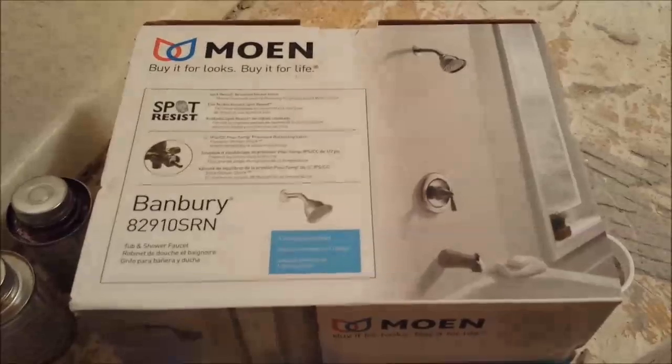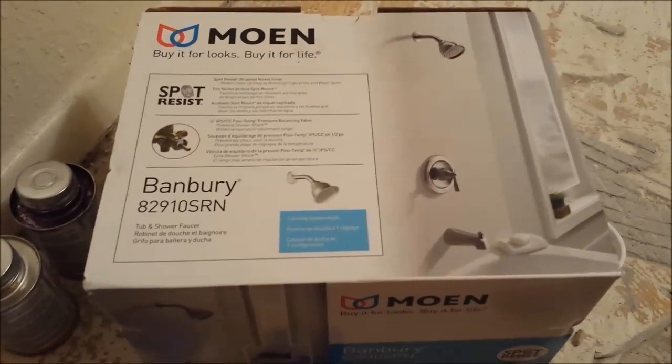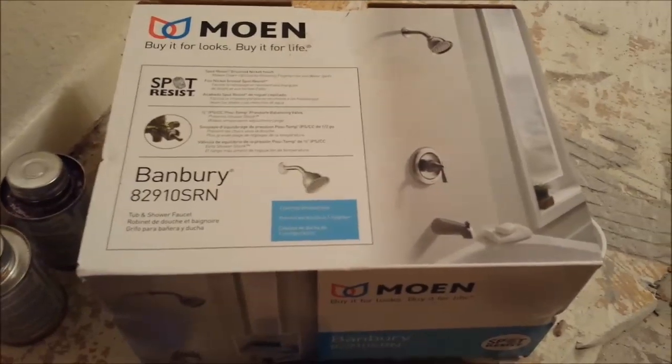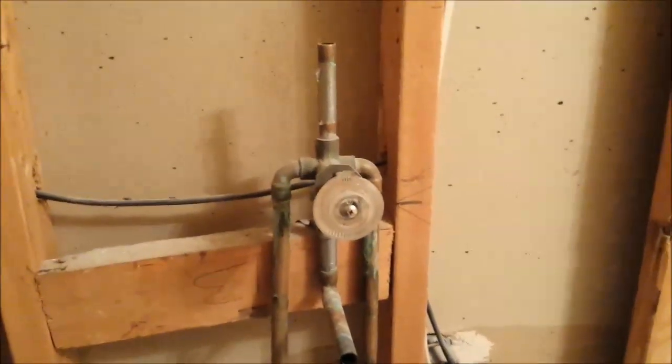Today I'm going to be installing this fixture here — it is the Moen Branbury 82910SRN. I've installed this a few times. I'm going to be replacing this old guy down here.